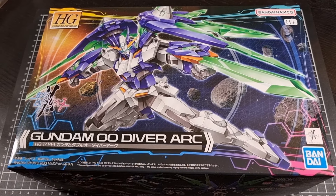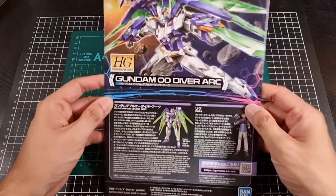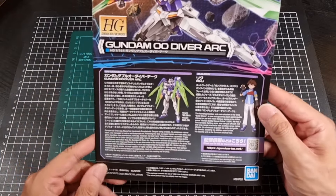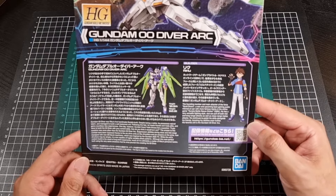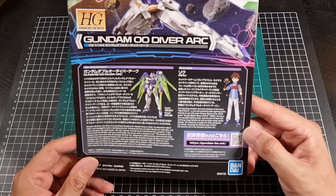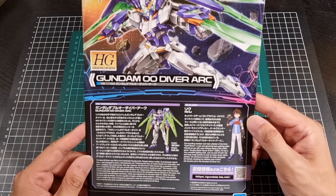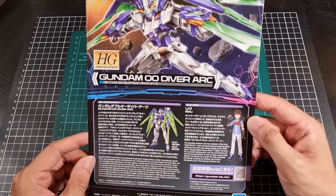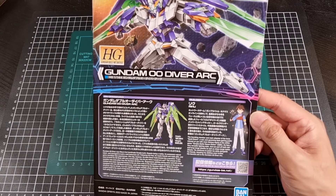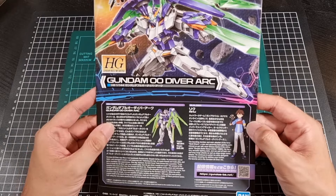Time to crack open the box and have a look at what's inside. With everything out of the box — front of the manual for the 00 Diver Arc, same image as we've seen on the front of the box. At the bottom we do have the usual background information of both the mobile suit as well as Riku, who we have seen from Build Divers. It's very nice to see Riku again. I will admit I did enjoy Metaverse — it was a shame it was as short as it was, but it was definitely nice to have some of those previous characters make another guest appearance.